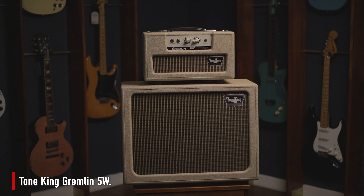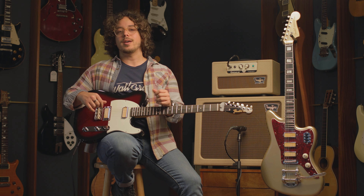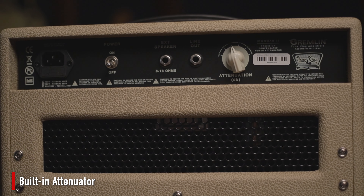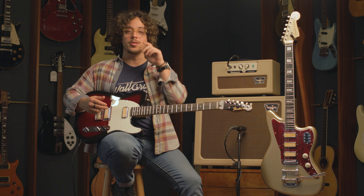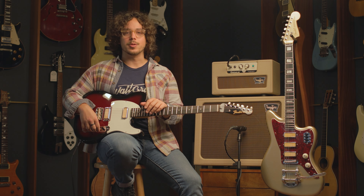We'll be running it through the Tone King Gremlin, which is a little 5-watt amp that has an attenuator built into the back, so you can really dime it and get that natural amp distortion without the volume. It's a wonderful pairing with these two guitars, and I can't wait for you guys to hear it.